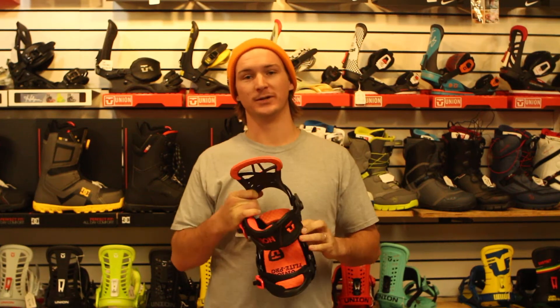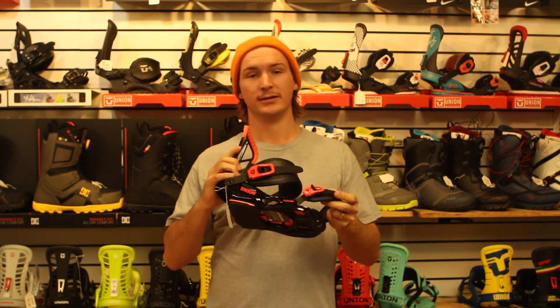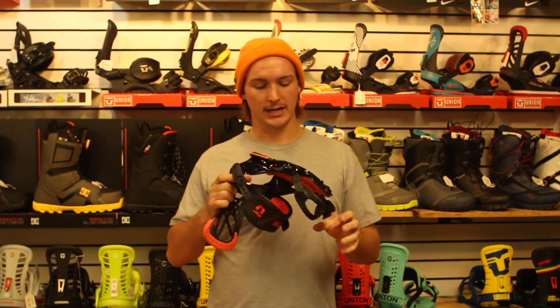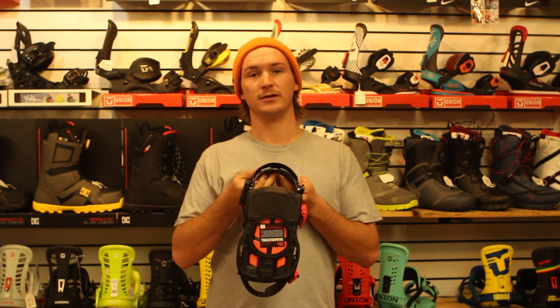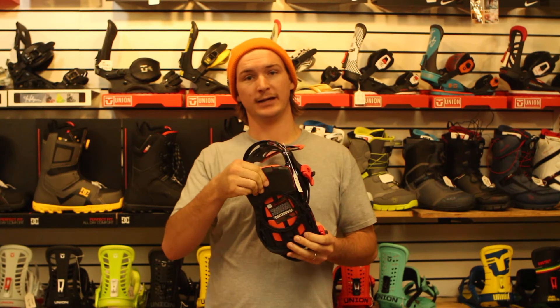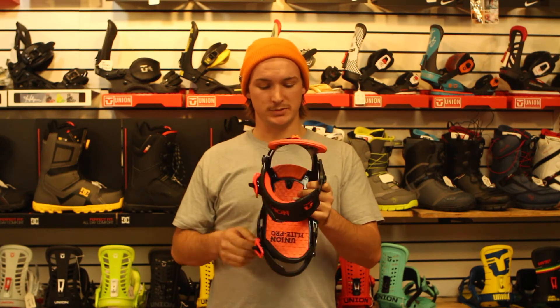Hey, it's Nick from MiloSport Orem, Utah. Today we're going to be talking a little bit about the Union Flight Pro binding. It's got the base of the Union Flight binding with the EVA bushing. It dampens impacts, makes it a little bit softer, but it's still not a super soft binding.